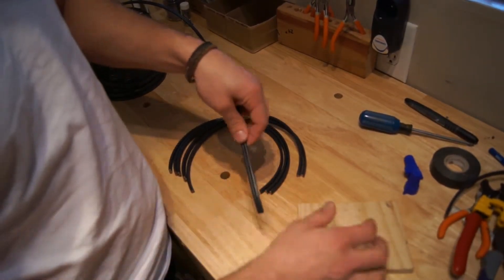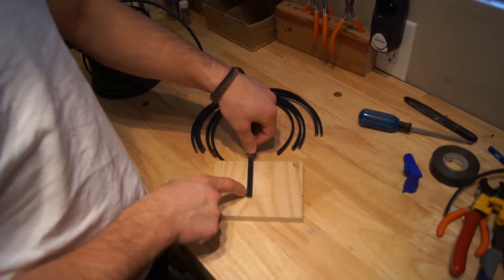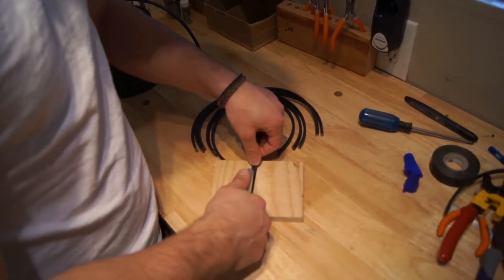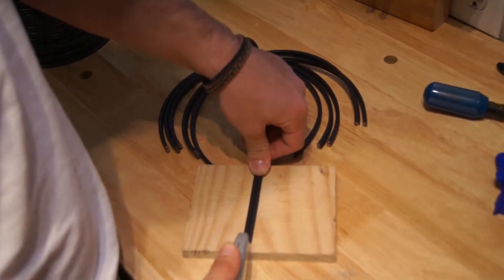The next thing we want to do is take our utility knife and split roughly about two inches of the end of the wire on both sides of the wire. Make sure you go right in the center — you don't need to put too much pressure, but make sure you get right in the center. If you have to, go over twice.